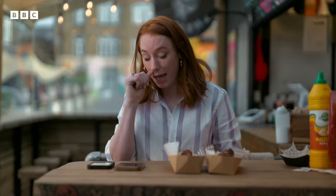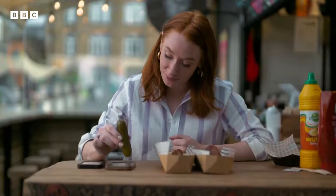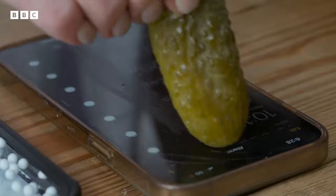A touch screen. And that essentially means that anything that has that similar property — anything that can also store charge and conduct electricity — will be able to make your touch screen work. So something like a sausage will do very nicely. Or just get yourself a handy pickle, which will work just as well. My phone is going to stink.